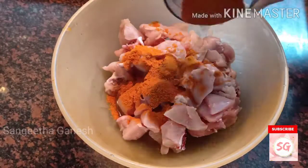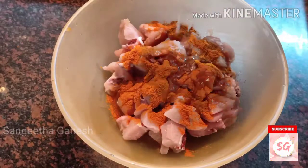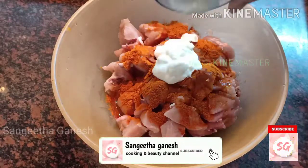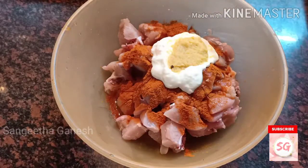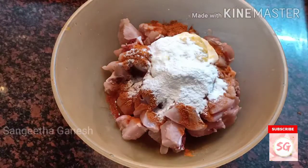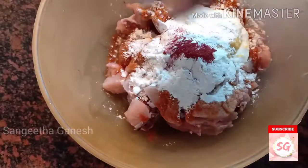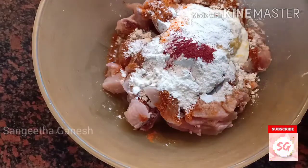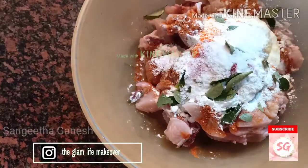Let's wash the chicken and dry it. Now adding: red chili powder, lemon juice, curd, ginger garlic paste, rice flour, corn flour powder, red food color, and curry leaves crushed.